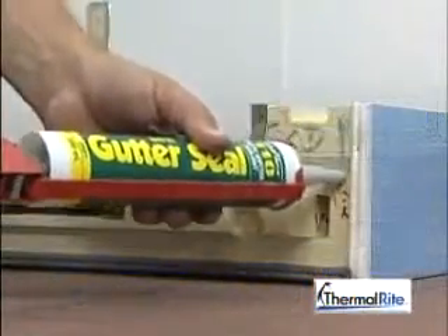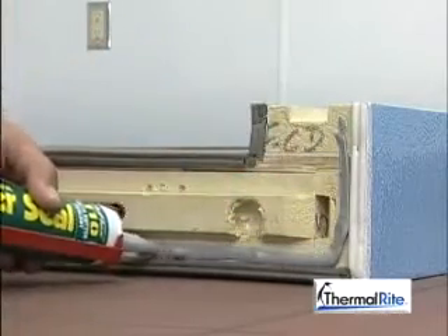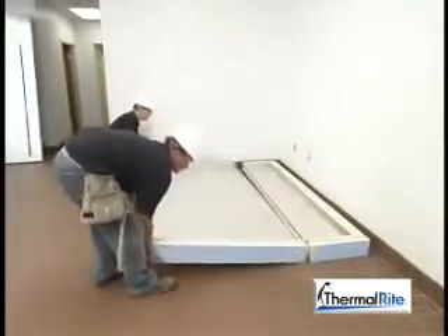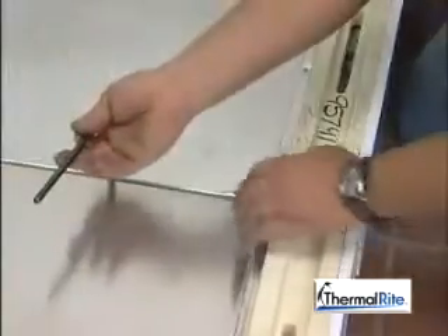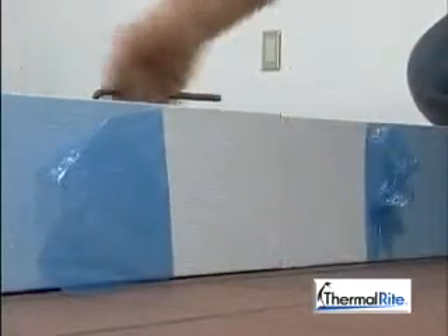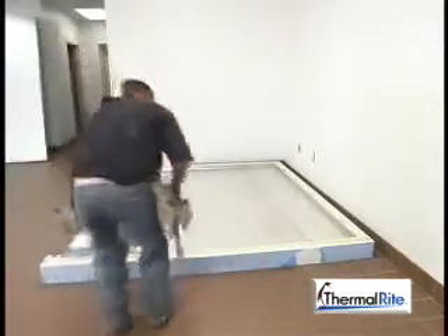Remember, if the walk-in is for a freezer application, ThermalWrite recommends that caulk be used between the floor panels and all exterior wall and ceiling panel joints. Use a 5/16-inch hex wrench provided to cam lock the floor panels together. Make sure that the ends are flush. Tighten each cam lock to a dead stop. You will be able to feel the cam lock bring the panels tightly together. For cam lock walls to floors, follow the same steps for walls to ceiling installations.